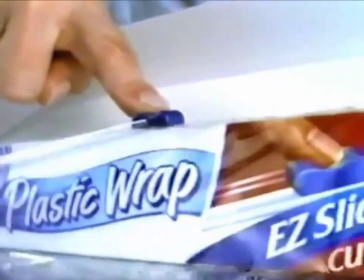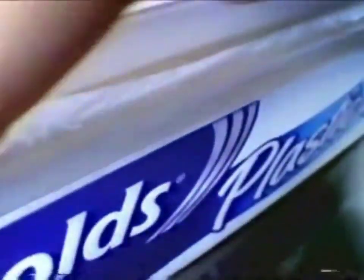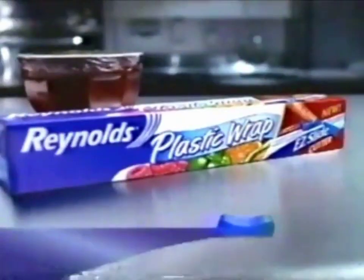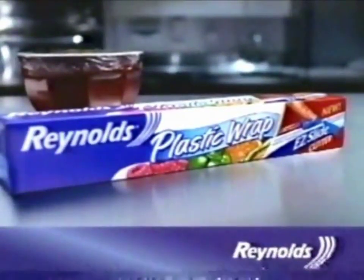Now, Reynolds Plastic Wrap is the only one with the Easy Slide Cutter. It cuts so smooth and even and prevents it from bunching up. It's the end of wrestling with plastic wrap. She's tangled up again! Reynolds Plastic Wrap with the new Easy Slide Cutter.